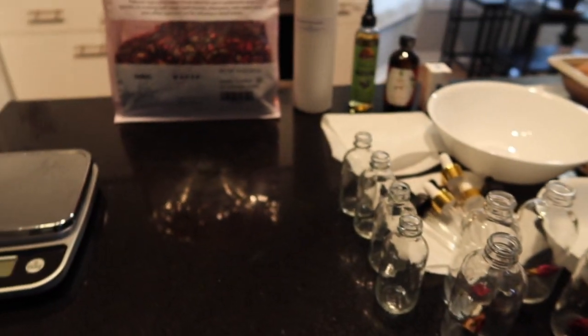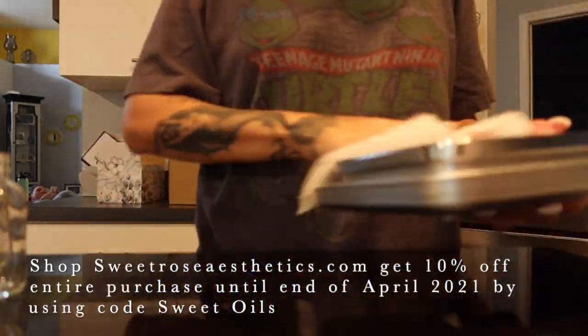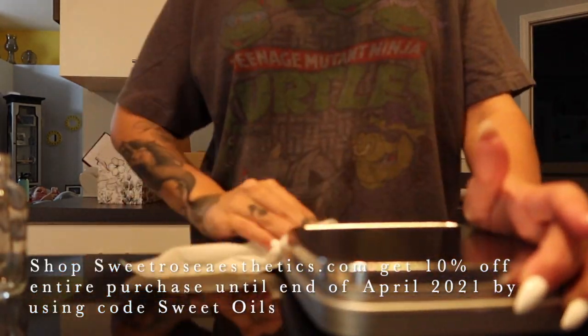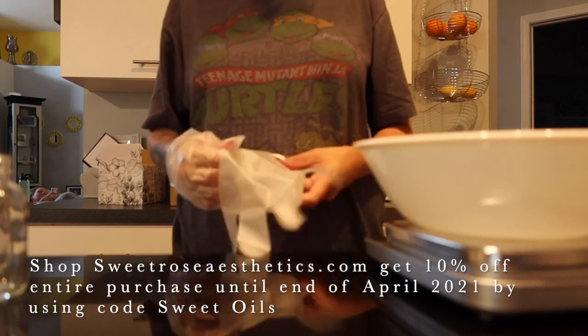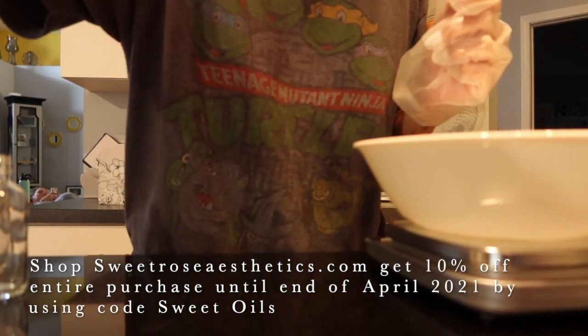So first things first, I am going to sanitize my whole area. I would like to state that I did wash my hands before and sanitized them. I did not record that part because, unless you guys need a tutorial on that, I will gladly do it, but I am not doing it in this video. I just wanted to state that to start with.